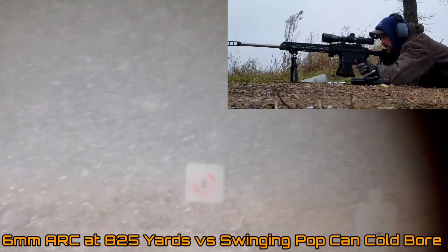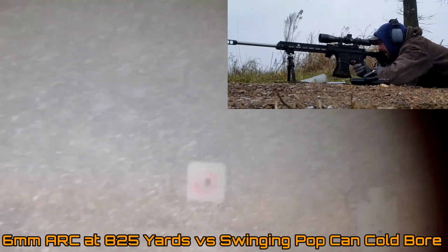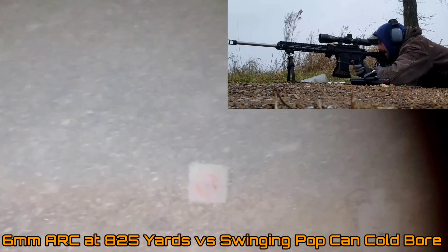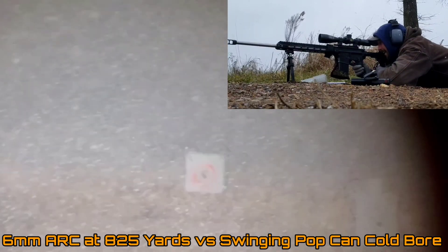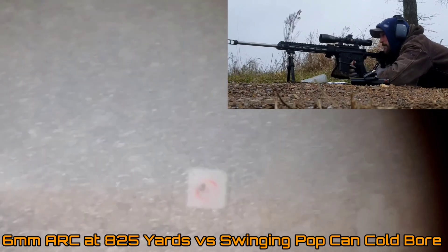Someone commented on my 6mm ARC and 6.5 Grendel comparison video saying those were big game cartridges. Please don't let anybody ever tell you that. None of these cartridges are something I would recommend taking on a big game hunt — elk, moose, bear. For big game you want a cartridge with serious velocity and energy, and these are not those cartridges. But if you're wanting to hunt deer, these cartridges will put down a deer ethically and cleanly.